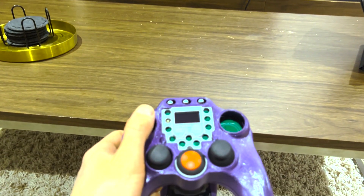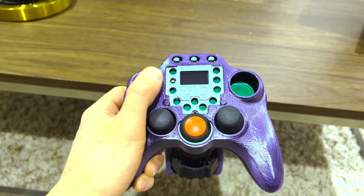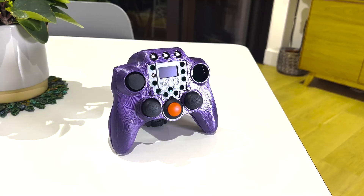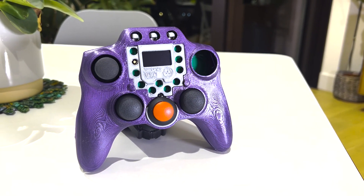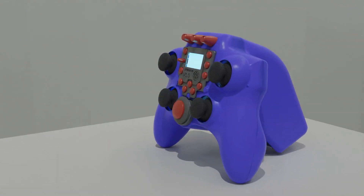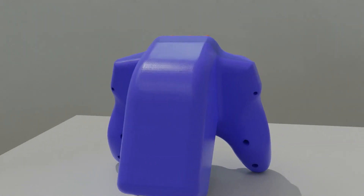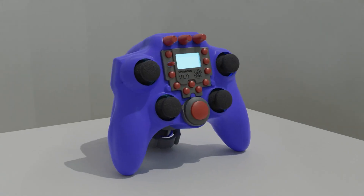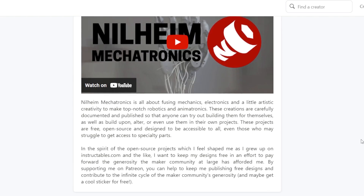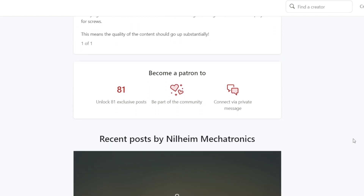Now this controller is a work in progress, so I would highly recommend subscribing to my channel so you can stay updated on the progress. Once the project is completed I will publish the final video as well as free open source file downloads for anyone who wants to build it themselves or modify it. And if you're interested in downloading the work in progress files I have them available on my Patreon page, so if that's something you'd be interested in, consider supporting me over there.